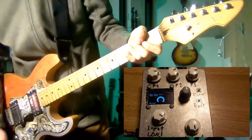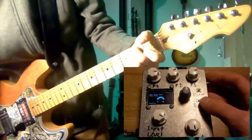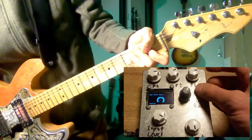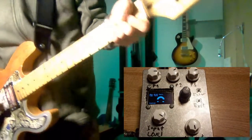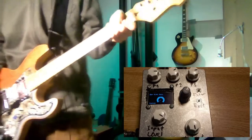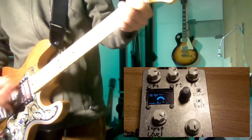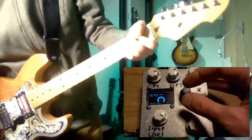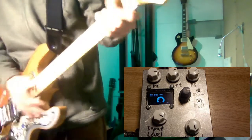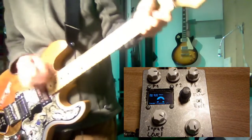It is very noisy, obviously. You can also change the cab emulation type. This is a custom cab modeled using finite and infinite impulse response filters. I'll show you some others which didn't come out that well, but just to show that you can have different types of textures to the sound.